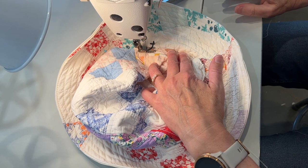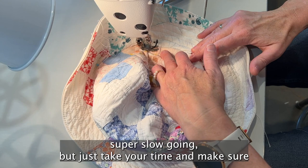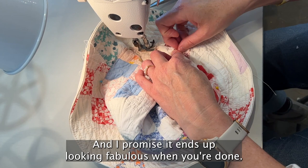This is super slow going, but just take your time and make sure you get all the pins out as you go around. I promise it ends up looking fabulous when you're done, but really this is an awkward step.